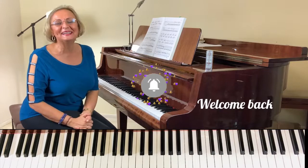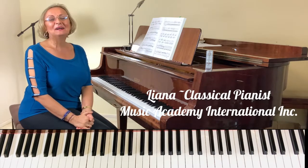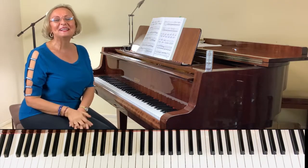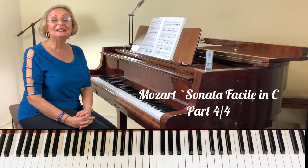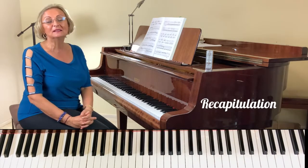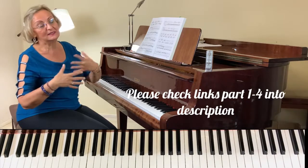Hello everyone and welcome back to my channel. I am Liana with Music Academy International Inc. Welcome back to Part 4 on the Sonata Facile in C major by Mozart. We are already at the recapitulation — some people call it re-exposition — because the exposition is coming back. It did modulate from C major; right now we are in F major, and then it comes with some other material.